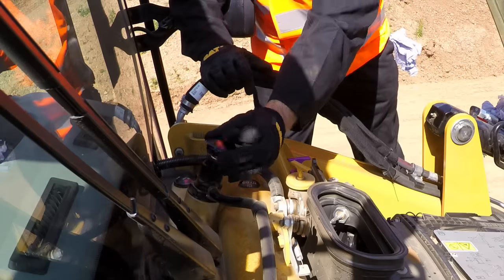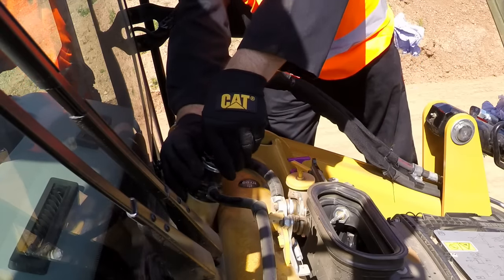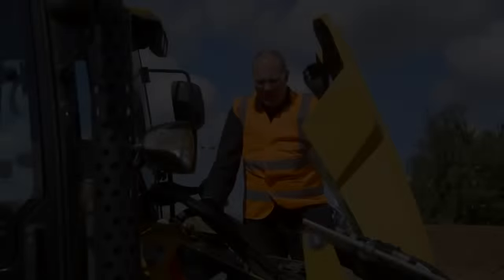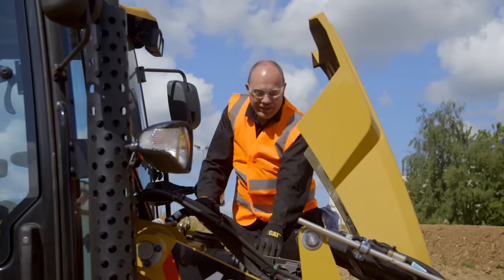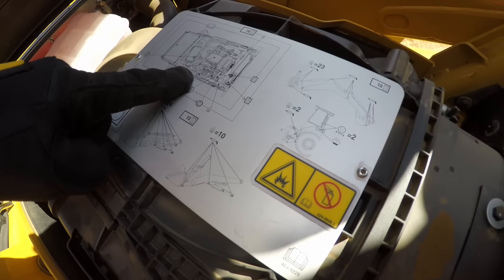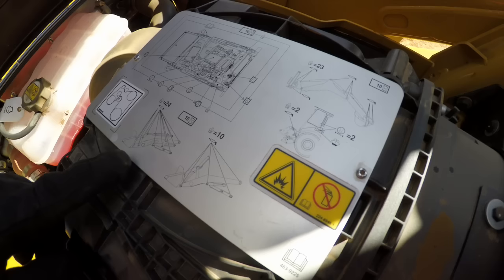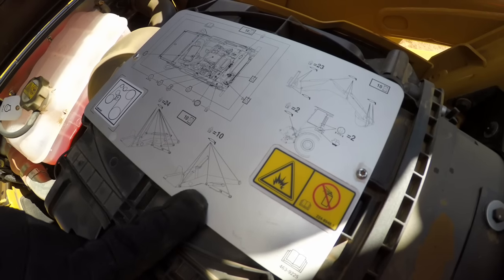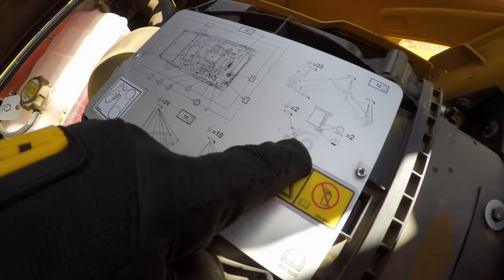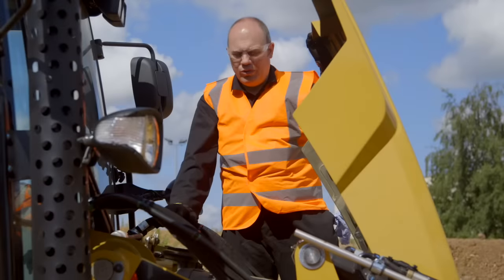Put the cap back on nice and secure so it doesn't spill. For an easy reference, there's a decal under the hood that shows all of the fluid level places to check. It also shows the greasing locations — parallel lift, single tilt, the swing frame area, and the rear of the machine with all the greasing points.